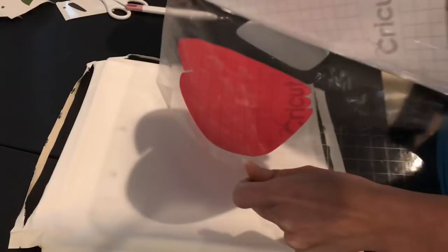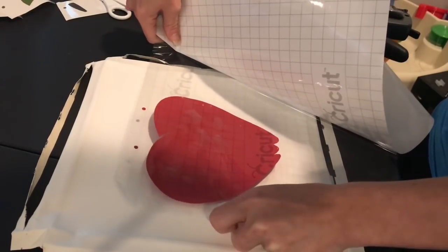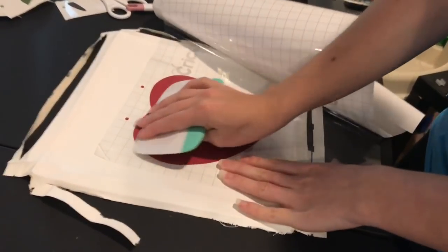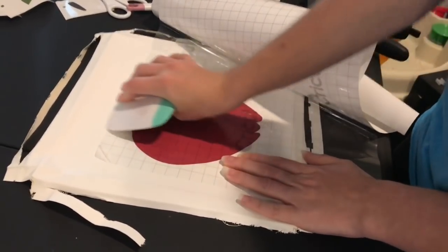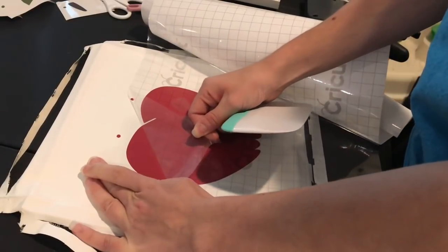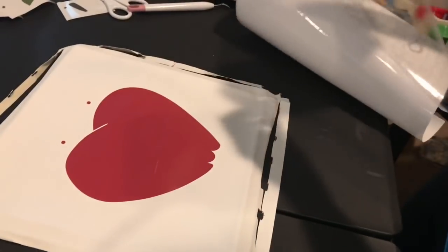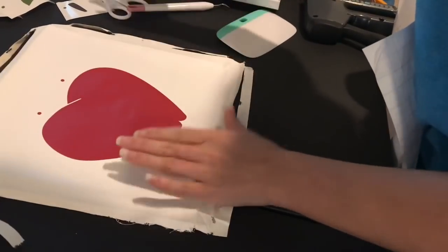I like the Cricut transfer tape because it has nice guidelines that help me keep things a little straighter. I'll place it down and use my scraper to burnish it really well in all directions. There are some bubbles, but I'm going to carefully pull it back, make sure the registration marks stayed nicely — and I didn't rub those down too hard because I want to pull them up cleanly.